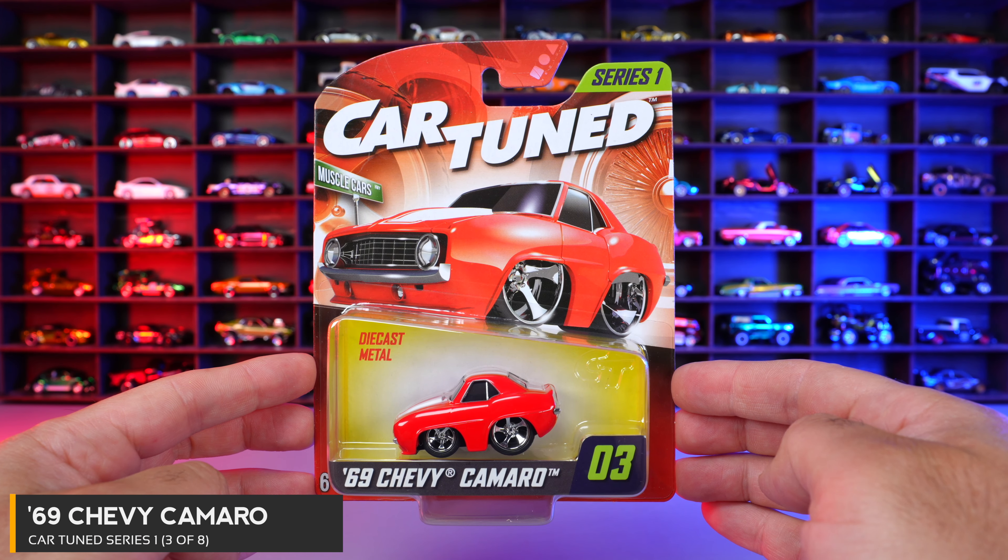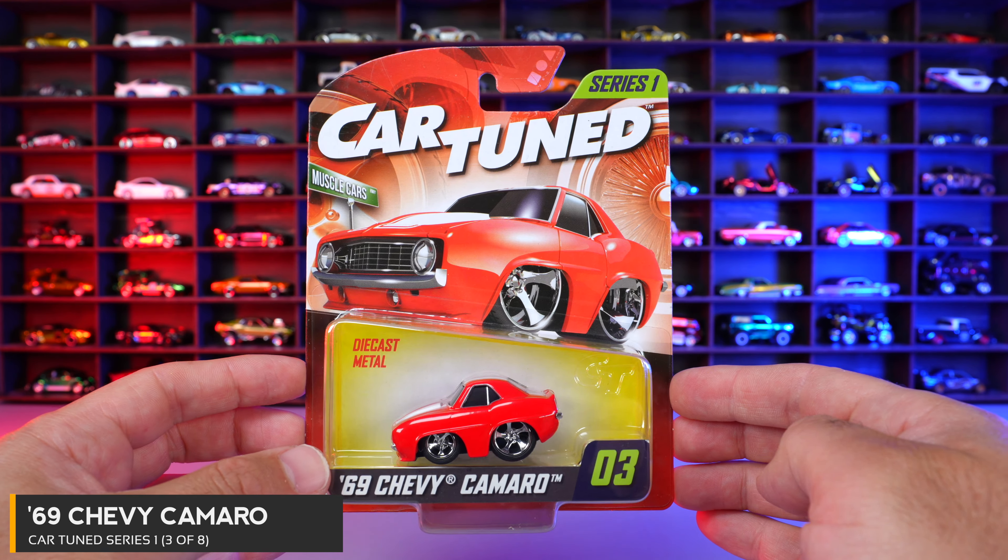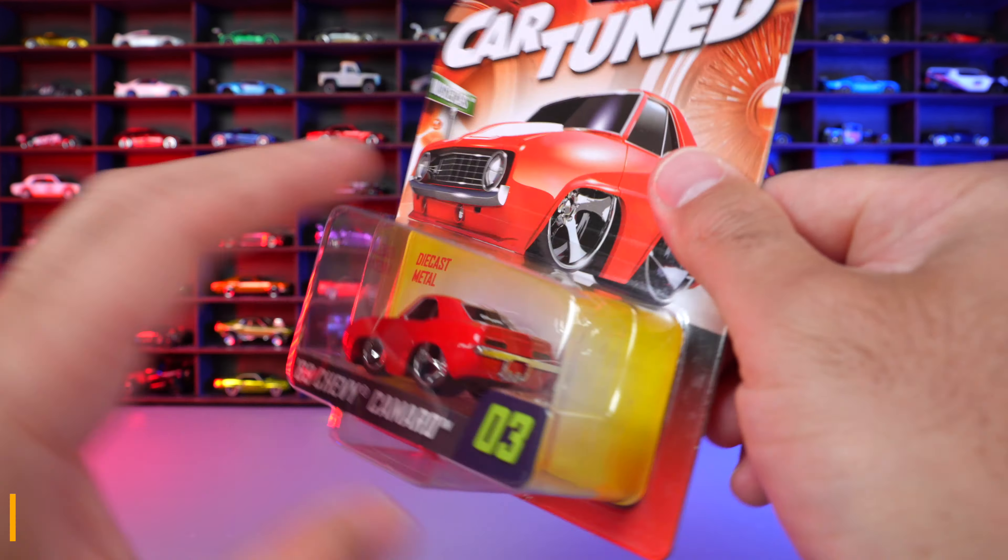Car number three of eight is the 69 Chevy Camaro, this one in a nice gloss red color. Let's open it.